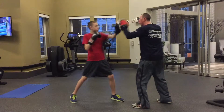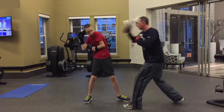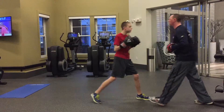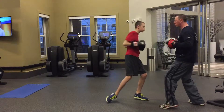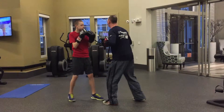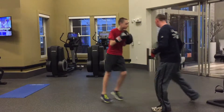The next drill is a shoulder roll drill. He's going to throw a jab, hook, cross, and then do a shoulder roll — this kind of shoulder roll is known as a Philly shell. Then he comes out with a right cross, left hook, right cross. So the sequence is: jab, hook, cross, shoulder roll, cross, hook, cross.